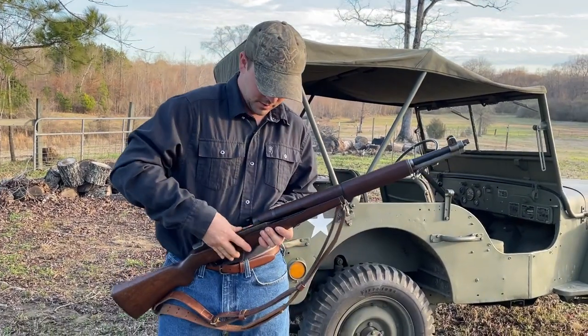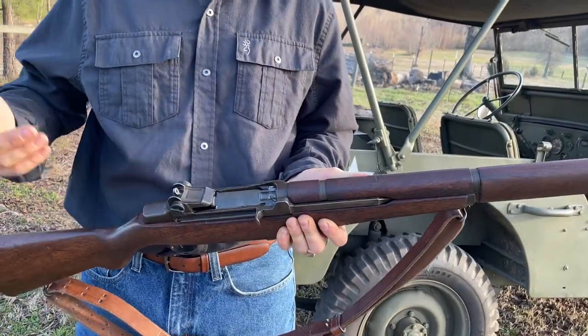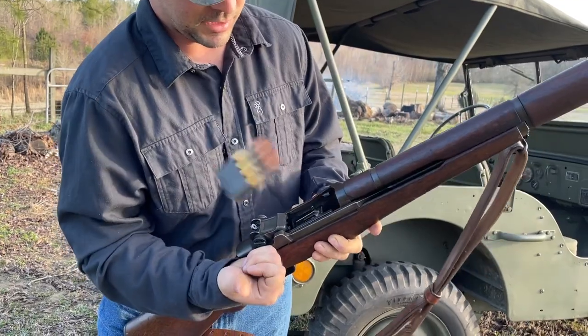Take your eight rounds. Down to the bottom, you hear it click, and then let the op rod go forward, and you load it around. It's actually quite hard to get your thumb stuck in the way of that. But we'll pull that out.